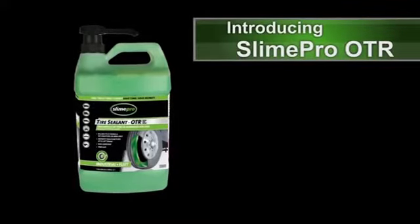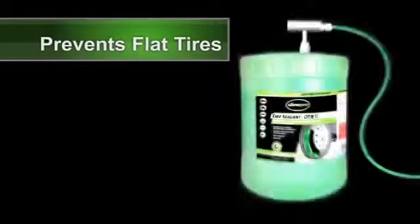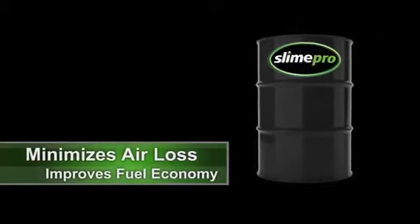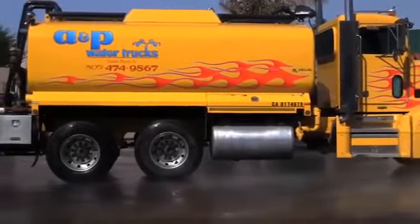Introducing new Slime Pro Tire Sealant OTR. Slime Pro's revolutionary formula prevents flat tires and minimizes air loss to improve fuel economy and reduce downtime. Start saving by installing Slime Pro in all of your fleet vehicles.